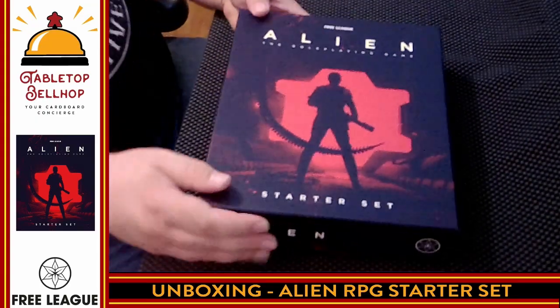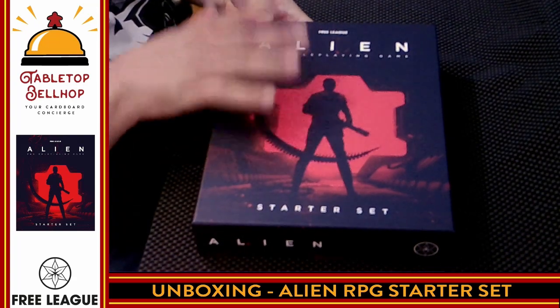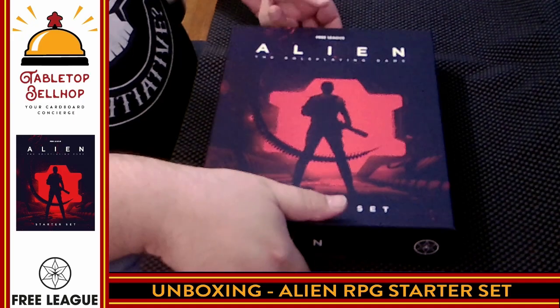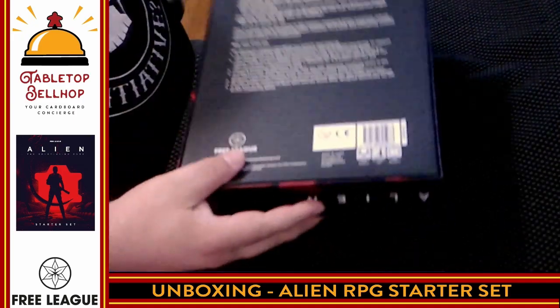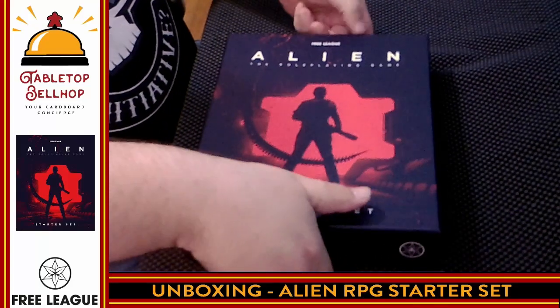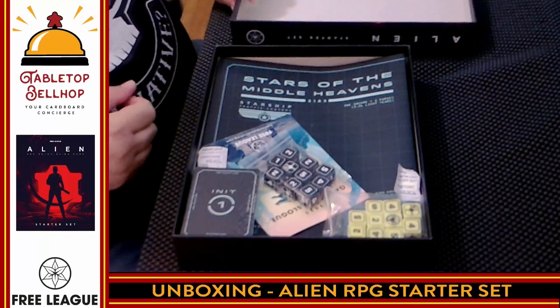That paragraph right there is fantastic — it makes me want to play more than the first one. It does have a list of what's in the box, but we're going to show that off on the table. So the only thing I'm going to do before moving over is cut the shrink wrap off. Here we go — the Alien RPG Starter Set from Free League Publishing. Really sweet looking cover. Let's show off the back quickly — just the text I already read to you.